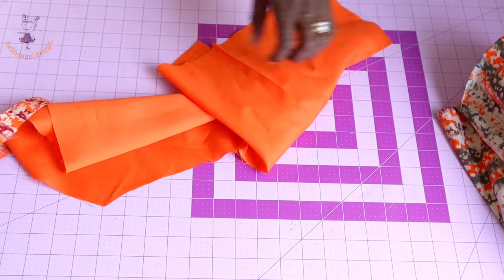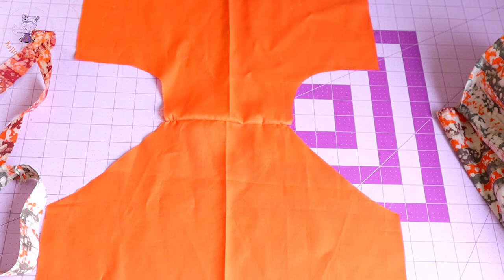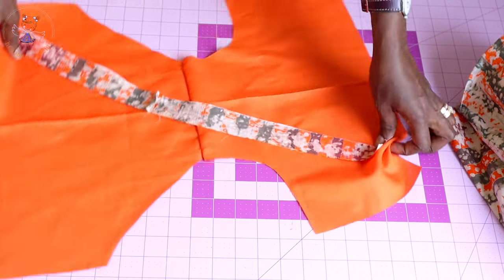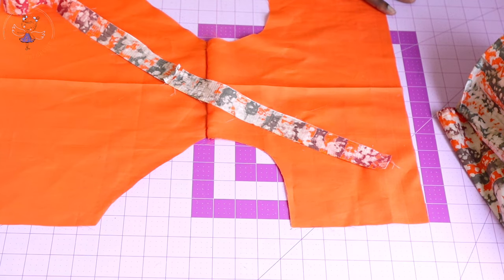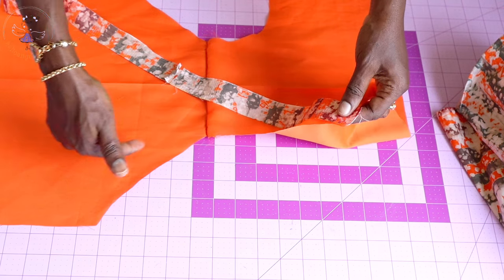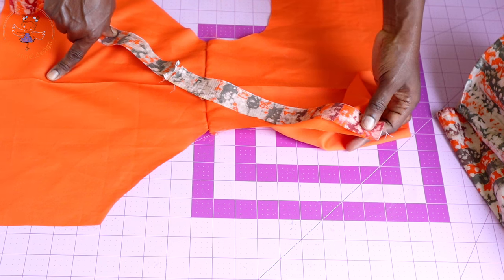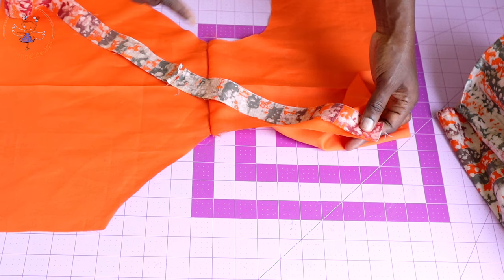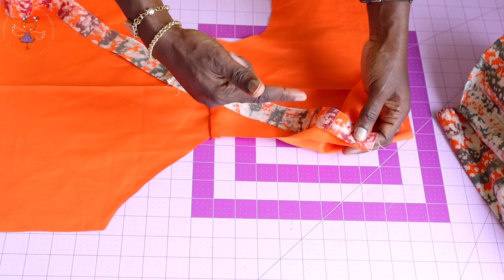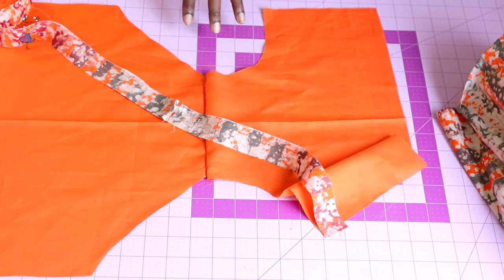This is my diaper cover — this is the back and this is the front. We are going to use bias binding to bind both leg holes. Pin your bias binding around each leg hole, take it to the sewing machine, and stitch with 1 cm seam allowance. Trim a little from the seam allowance, fold it inside, fold again, and topstitch. Repeat the same process with the other leg hole.